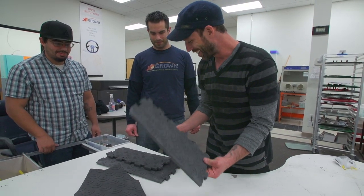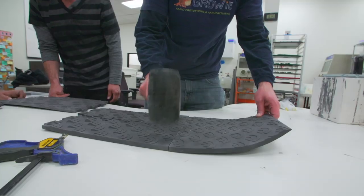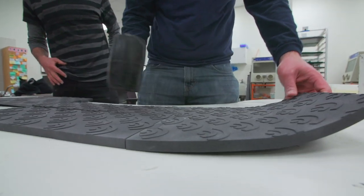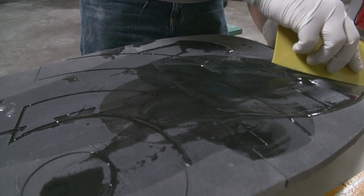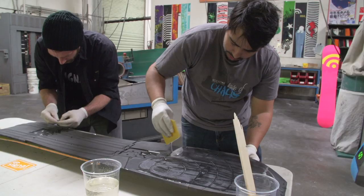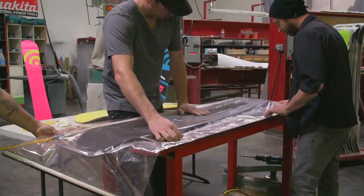We have all of our pieces here, all ready to be put together. It's a very exciting moment. All of it just pieces together, and then we're going to resin it. We have the whole board coated in resin, vacuum bagged up, and now we just need to let it sit for about nine hours.